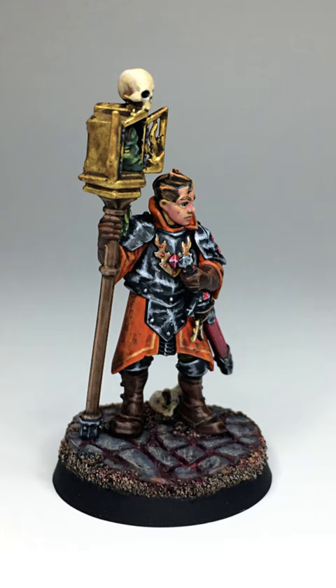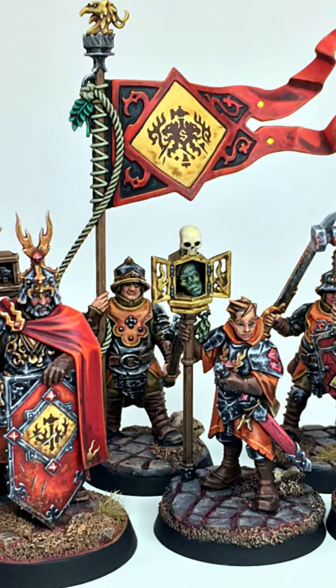I will guide you through each step and share insights about the model's role in the Cities of Sigmar. Get ready for intriguing revelations about the relic. Tutorial video link in the description.